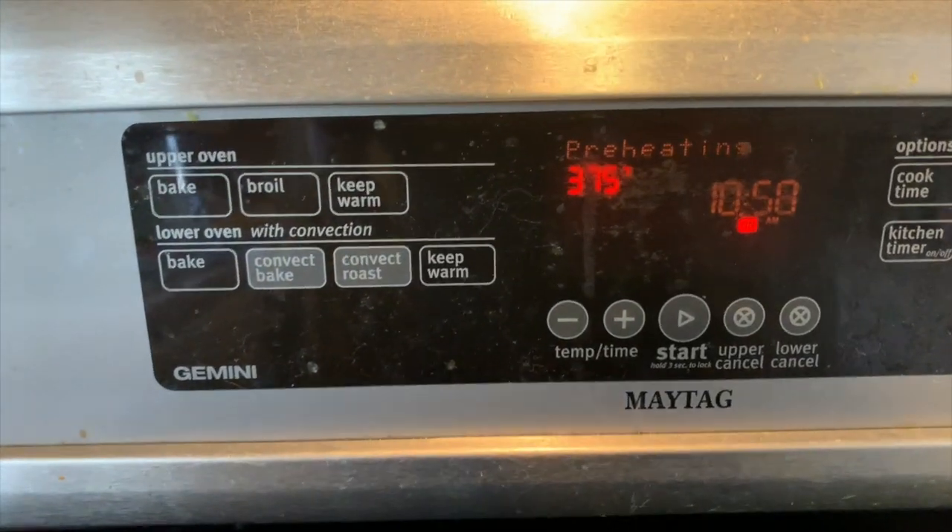Once again, you're going to have to trust me here. This is going to be good. Preheat your oven to 375.